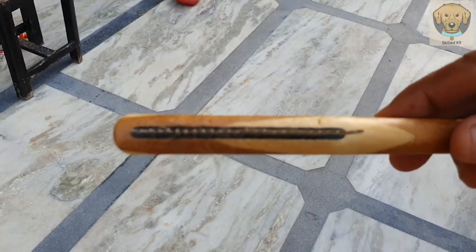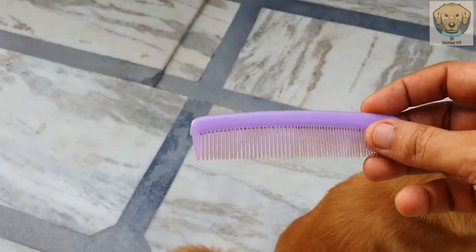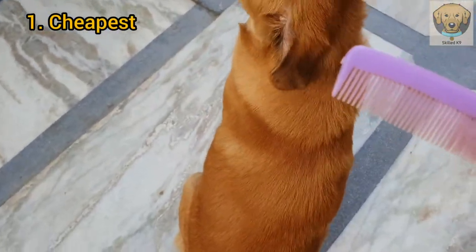This comb has collected so much hair. Now we will try another one. The second comb is used in our house — it is used for children. Many people use it in their pocket. We will try this.